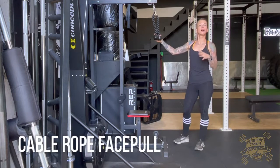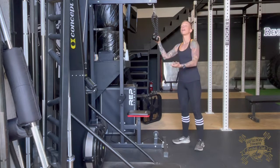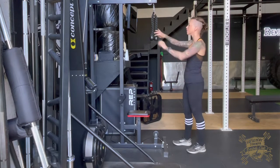For this face pull variation, we're going to be using our rope attachment on our high cable. We're going to be thumbs down and palms facing away, which is going to feel a little strange or awkward at first.